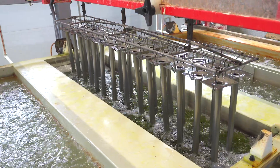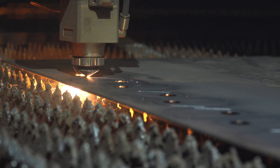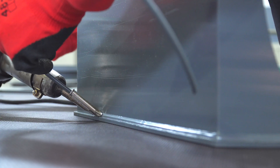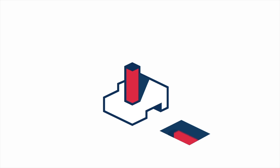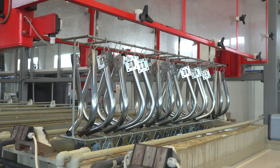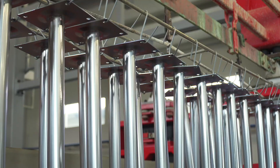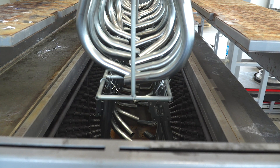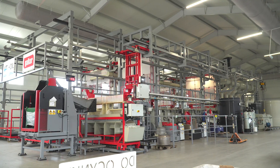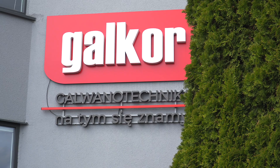In this episode, we will see how an electroplating line is manufactured. Electroplating represents an intrinsic step of many production processes. It is used in various industry sectors, wherever zinc, tin, cadmium, nickel, or gold plating is required. To explore the entire process in detail, we visited the Galkor plant in Coronovo in Cujavia.